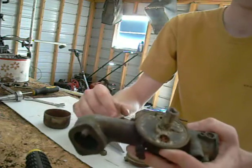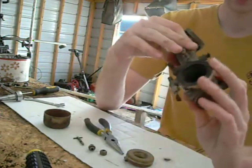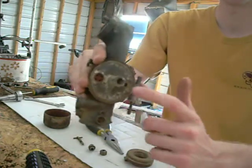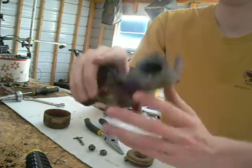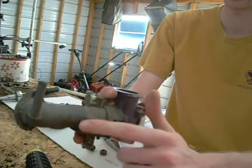You can also see here the ports, and you can see the rust eating at it over time. You would want to get a wire and run it through all these little ports and clean that out using your carburetor cleaner.